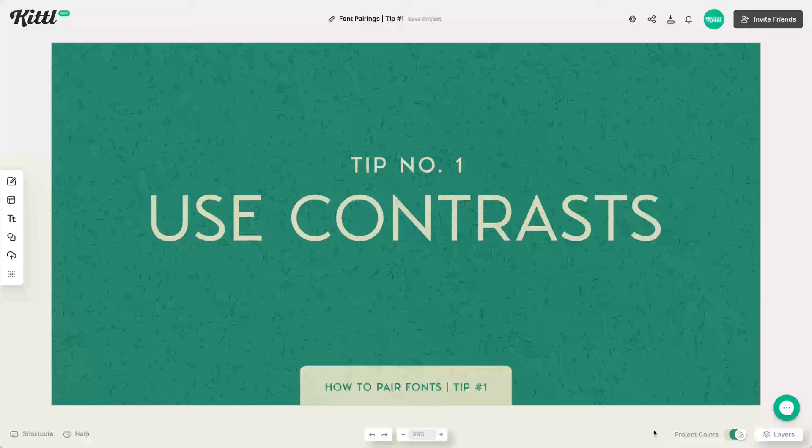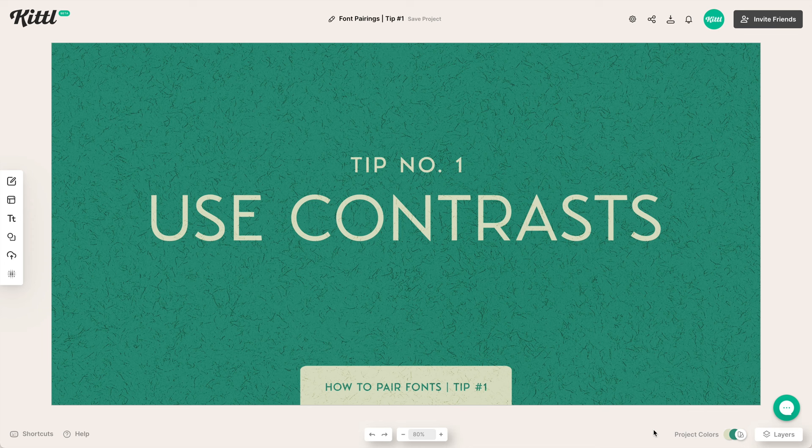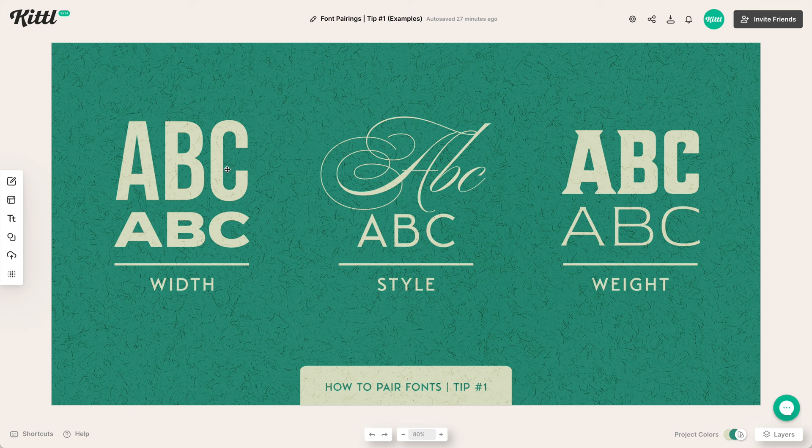The first tip is to use contrast. This is something you're going to see a lot when you see fonts that are paired together. One way we can use contrast is with width — you can see here that this top one is narrow, and this one is more expanded.